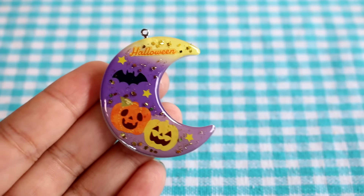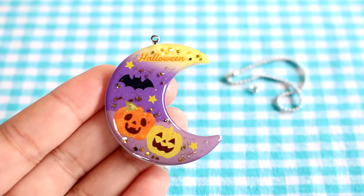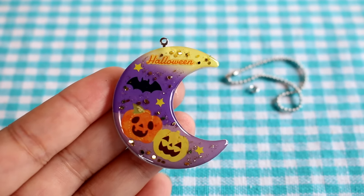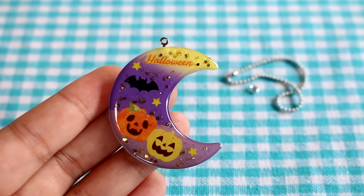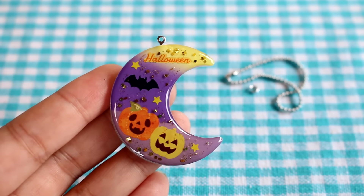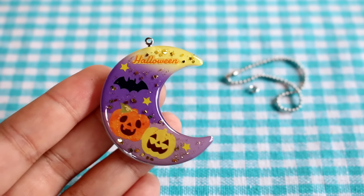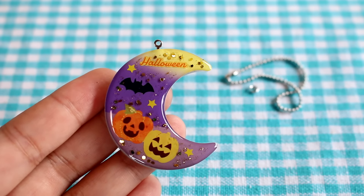And it is complete! Well, actually there is a jump ring and a ball chain to put on, but I don't have my pliers with me right now so that will be later. That glitter really added a lot of spice to this charm and I think it brought it all together. I like this a lot. At first I was like, mm, stickers on plastic okay — but I am very very excited with the result.